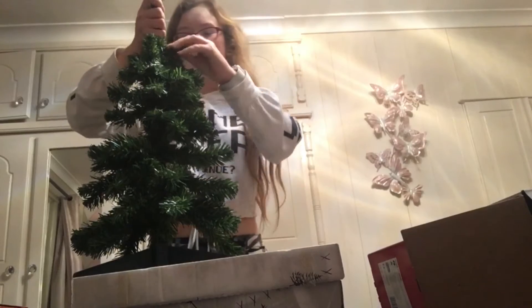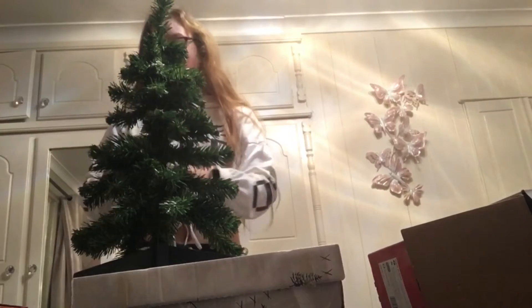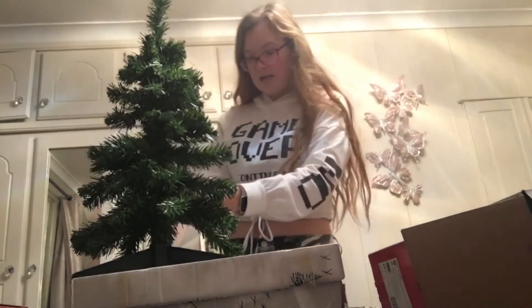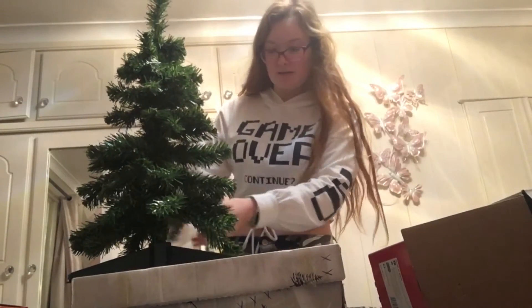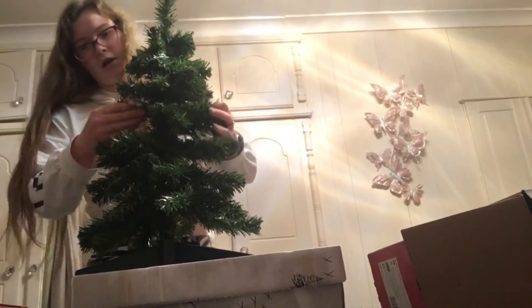Hey guys, a little detail — my grandma and cousin came around, which is why I stopped filming. I had to stop obviously because I was seeing them. Anyway, I'm just trying to sort these branches out.